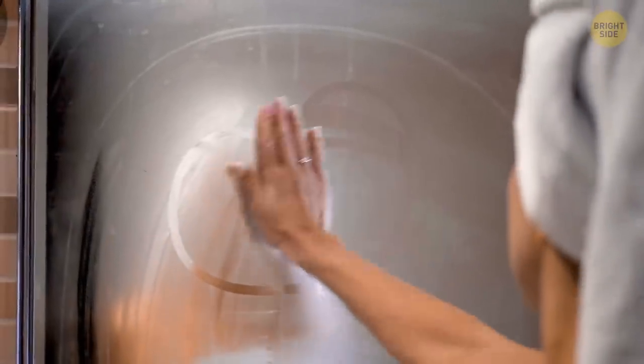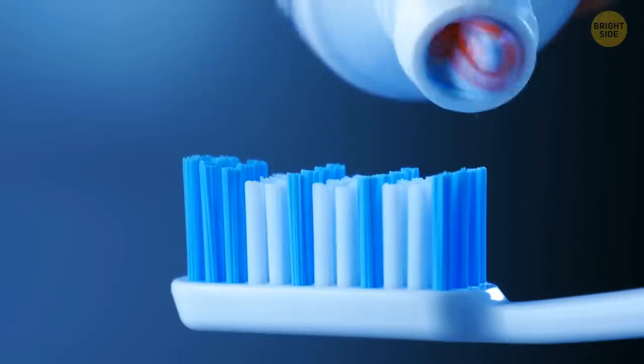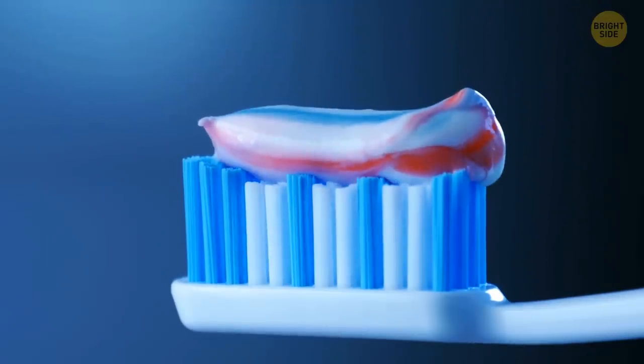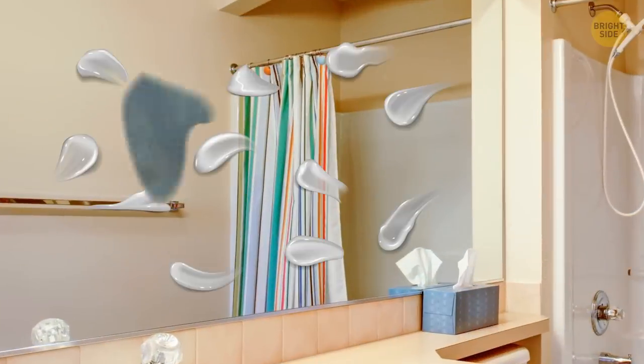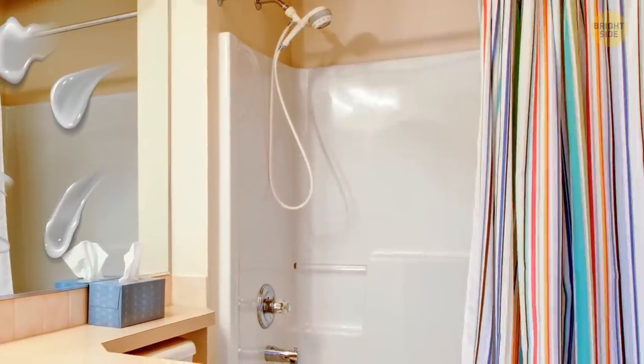Now, I'll bet you don't like it when you come out of a hot shower and can't see yourself in the mirror because of the steam. Believe it or not, toothpaste can help with that. Just make sure to use the kind that's non-gel. Apply a coat of toothpaste to the mirror and wipe it off before you get in the shower. It should help with defogging your bathroom mirror quickly and easily.